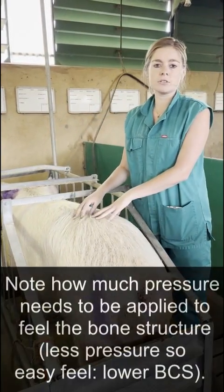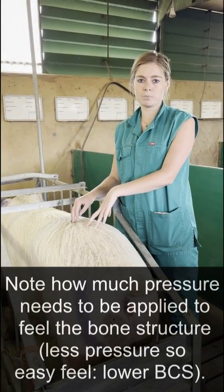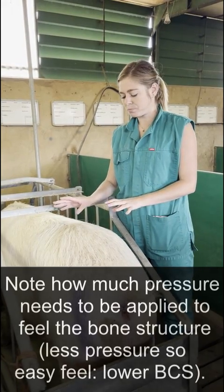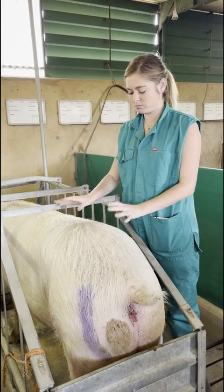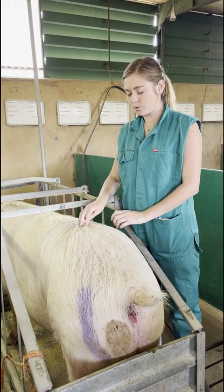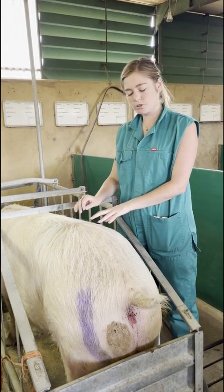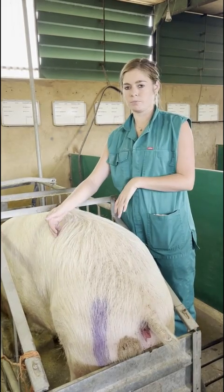Take note of how firmly you have to palpate, or whether you even have to palpate firmly at all. With a 2.5 — the lowest you'll probably see — you won't even have to palpate really; you'll feel it very easily. With a 3, you have to start palpating quite firmly to feel the processes.